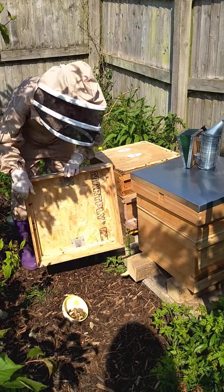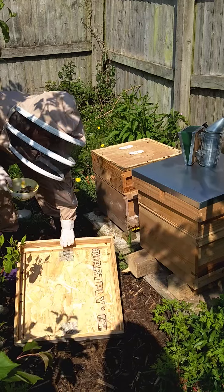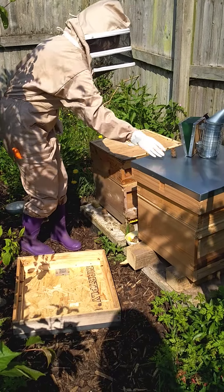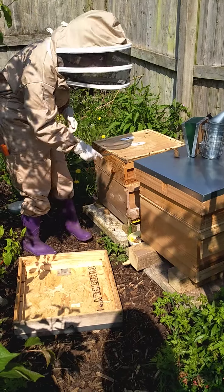We take the lid off. This is a bowl of water for them to purge on because they have to stay hydrated, just like we do. Then you have your hive tool.